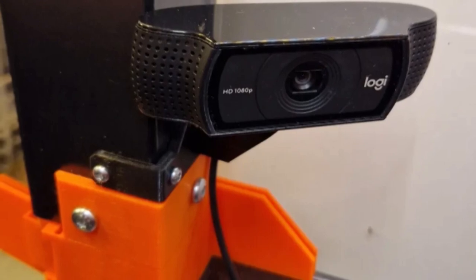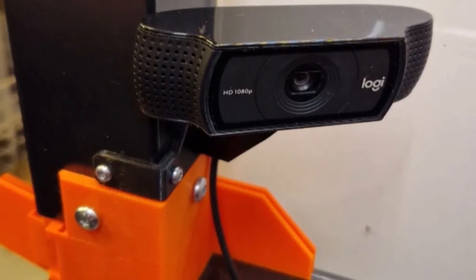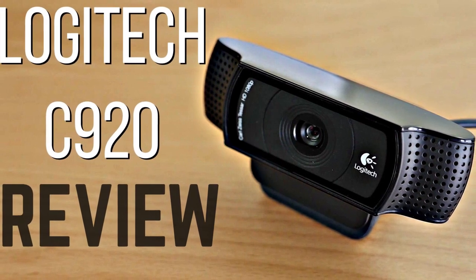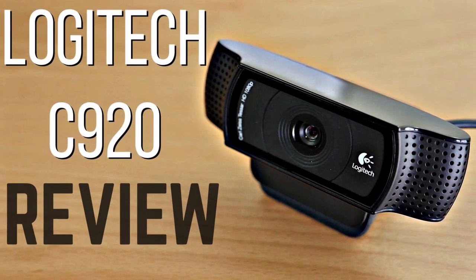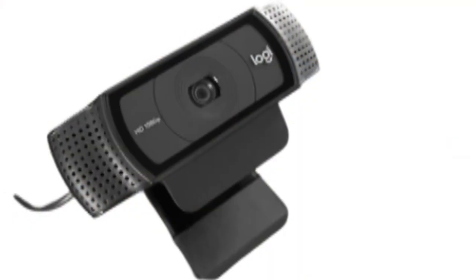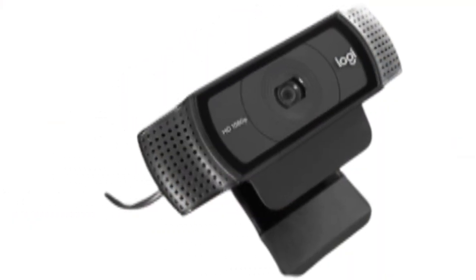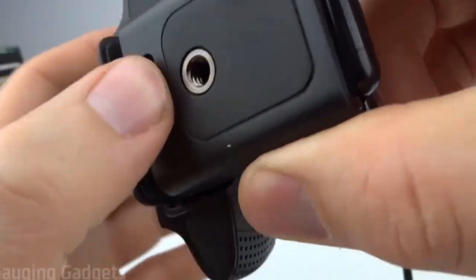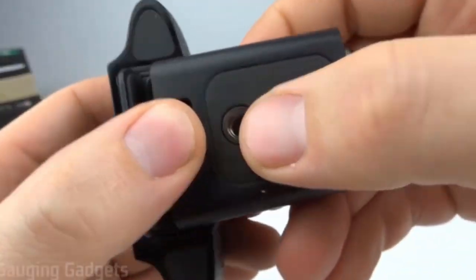Auto-light correction. The Logitech C920 comes with proprietary technology called Right Light. This is designed to make automatic adjustments to the lighting when it varies. This includes compensating for low-light conditions so that you don't look like you're working during a rolling blackout. This is a nice feature to have because it makes adjustments on the fly that's designed to keep you looking sharp. And we all want that, right?